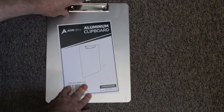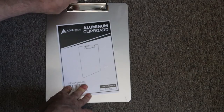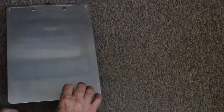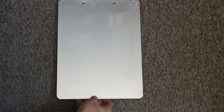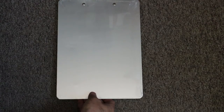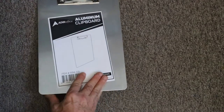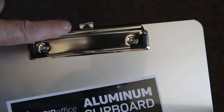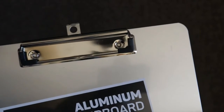The clip is nice too. This will hold down a nice size piece of paper. I have several projects that I plan to use this on, and I might even use it as a clipboard because it is a nice clipboard. It has a nice sturdy clip and you can see right here it's got a place where you can hang it from.